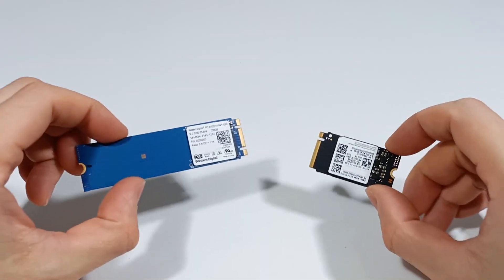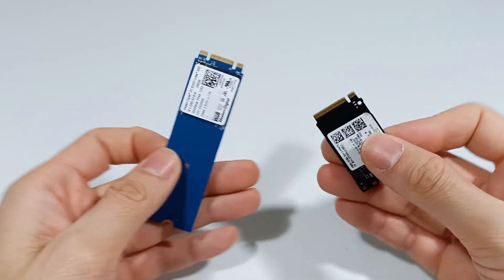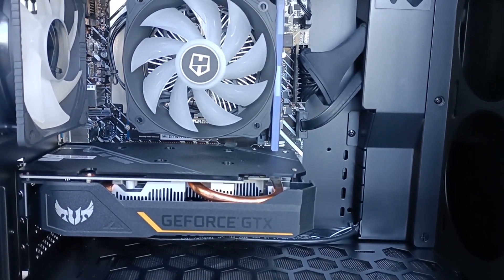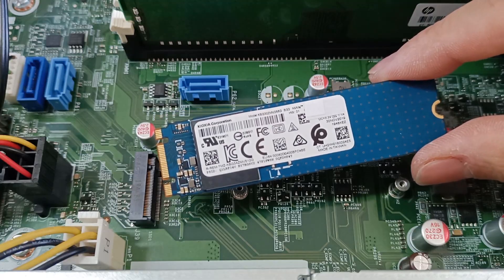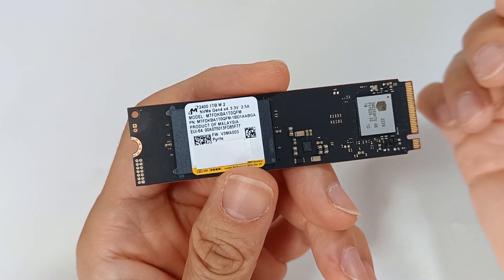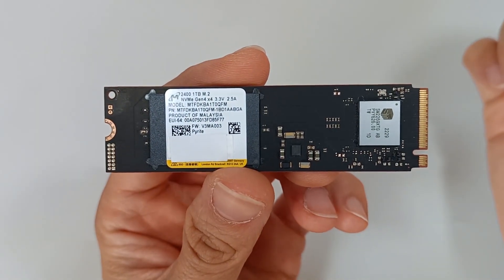M.2 SSDs have become the most important component for computer performance as they offer higher speeds and greater durability, making them ideal for portable and desktop computers. These M.2 SSDs are small modules mounted on the computer's motherboard with a high-speed PCIe Express interface capable of reaching speeds above 10 GB per second, and this speed improves your computer's performance and increases your productivity.